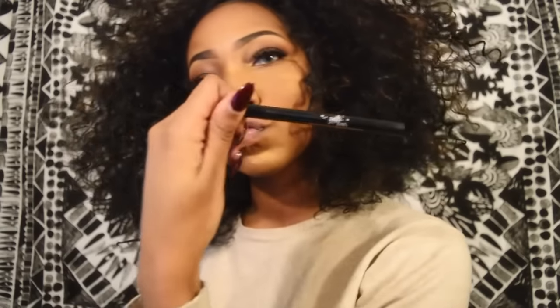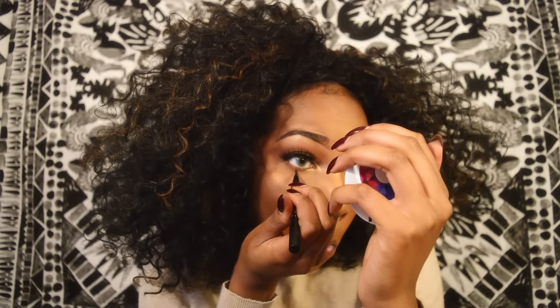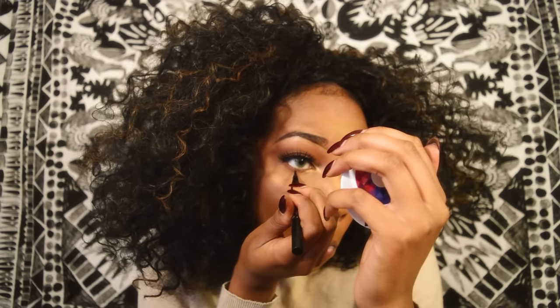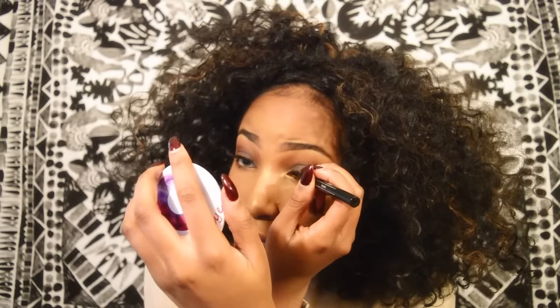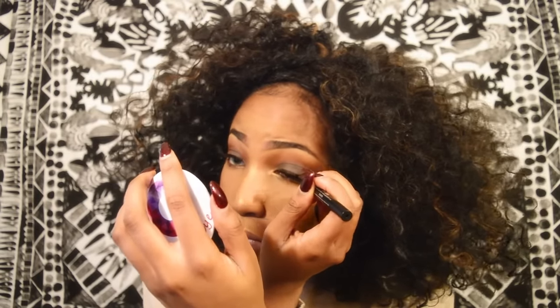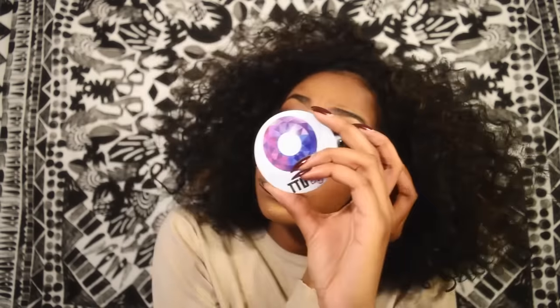Now we're gonna go in with our Kat Von D ink liner and make little dots under our eye — I just think it's so cute. I'm also gonna blacken the band of my false lashes so that you can't see it, and we're also gonna blend our lashes with the false lashes using the Better Than Sex mascara.